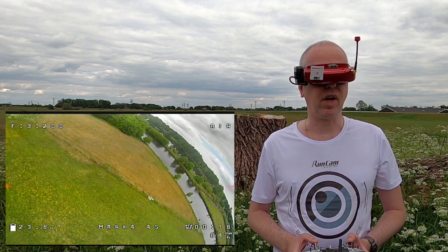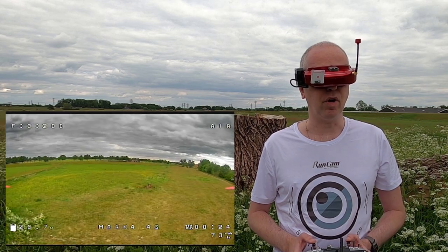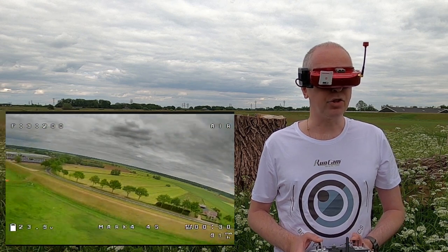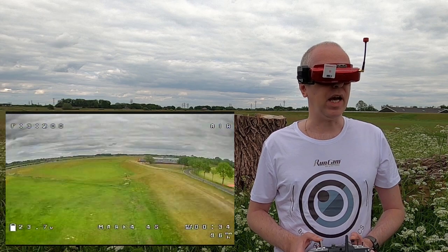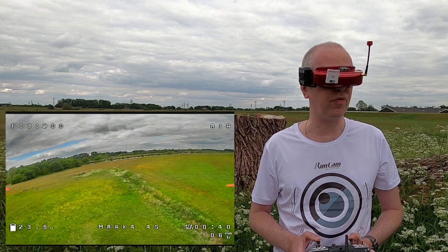Usually I fly my own quadcopters with like 2207 or 2207 and a half, or maybe even 2208 motors. And yeah, the Mark 2 and this Mark 4 have a different philosophy I guess - 2306 and a half motors for this Mark 4.